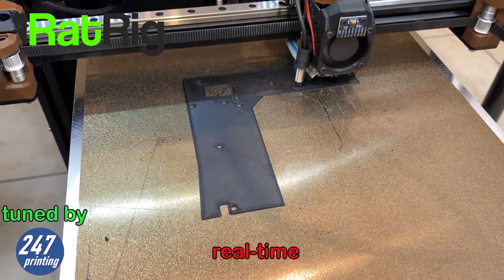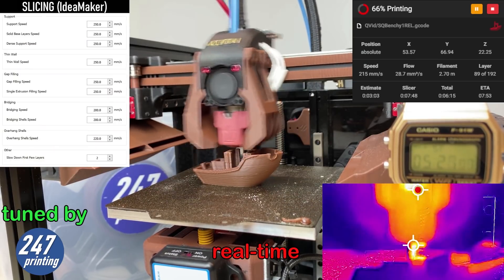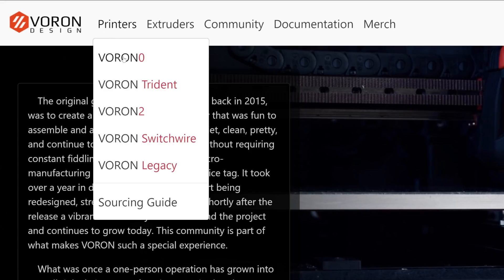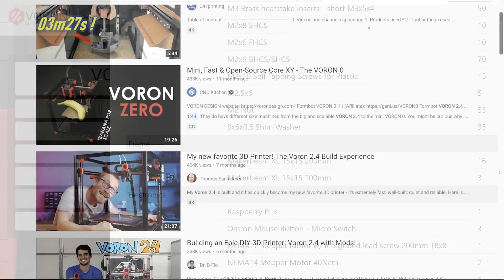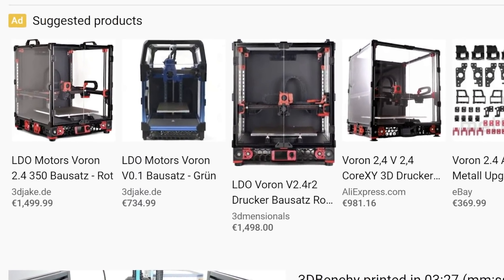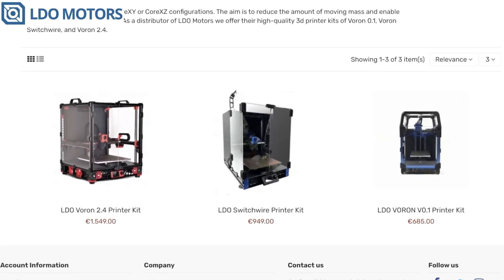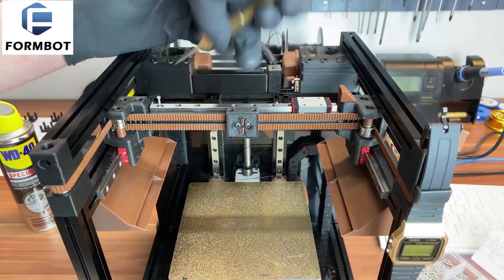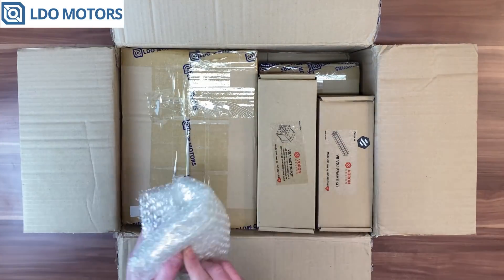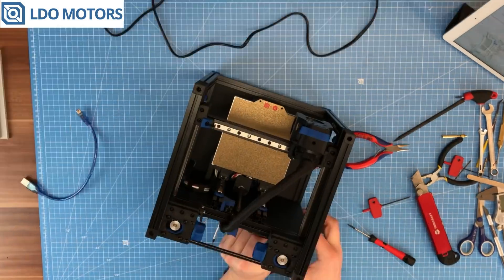Do-it-yourself printer concepts by Voron and Redrick became more and more popular recently. These printers are a huge step forward concerning printing speed while remaining print quality. Redrick provides kits as a company. Voron focuses on providing well-engineered open-source 3D printer designs originally meant for self-sourcing. Due to the popularity of the legendary Voron 2.4 and the small-scale Voron Zero, there are many offers for kits arising.